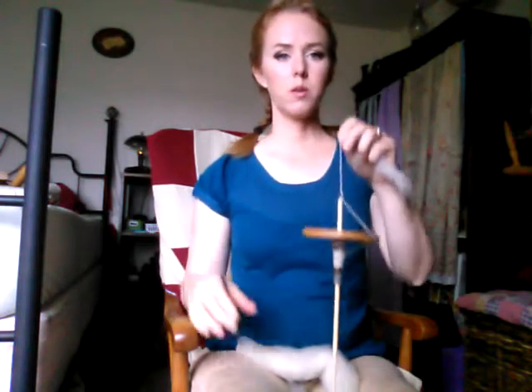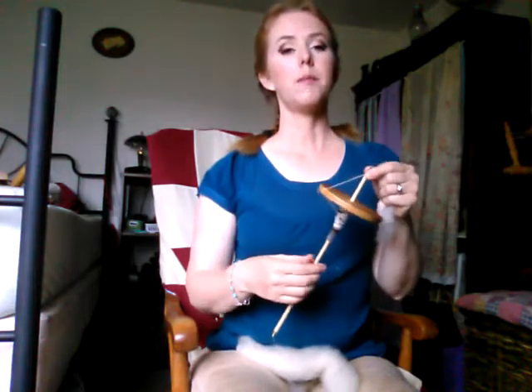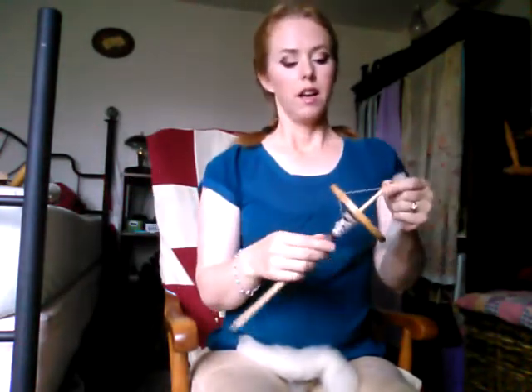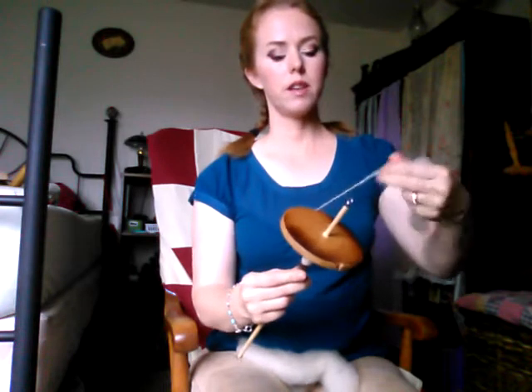The reason this is not a nice drop spindle is because I didn't drill the coaster evenly, so it wobbles. However, you could just use a potato stuck on the end — as long as it's something weighted that allows it to spin, it works. The cheapest option I know is to take a CD and a rubber grommet that fits in the hole of the CD; the inside of that grommet matches your dowel size, you slide it on, and you don't even have to have a hook — you can just tie a knot on it.